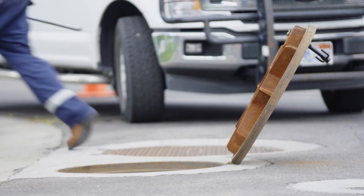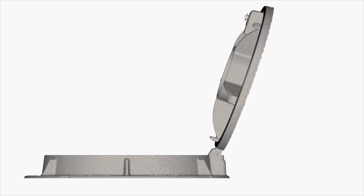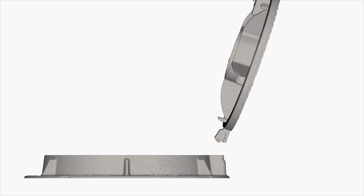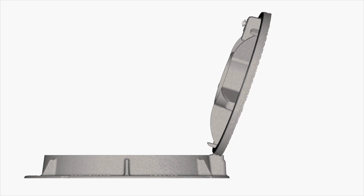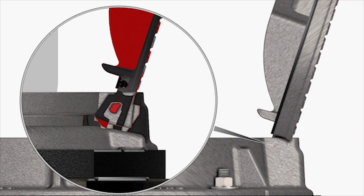If you need to remove the cover completely, open the cover to its fully open position at 120 degrees, then lift up on the cover in the 120 degree position to remove it from the frame. To reassemble, insert the cover into the frame hinge pocket at a 120 degree angle.